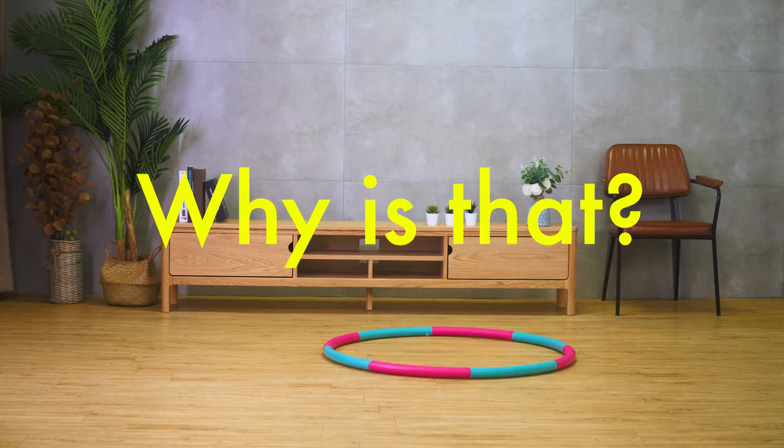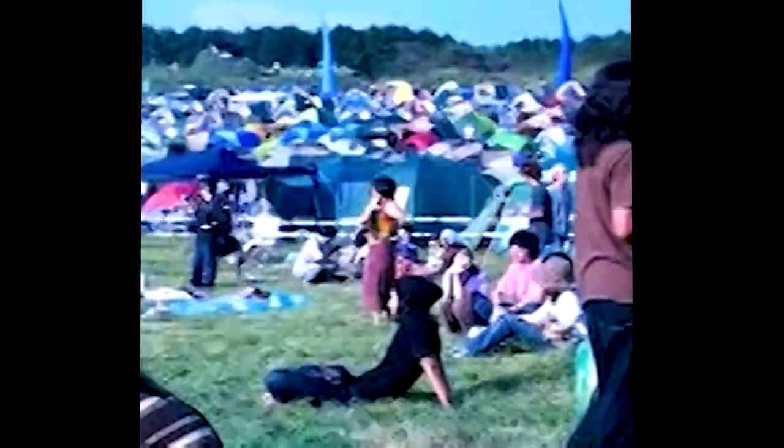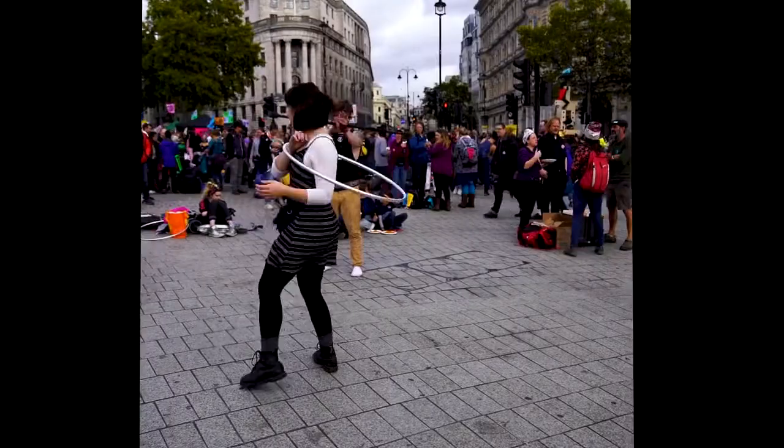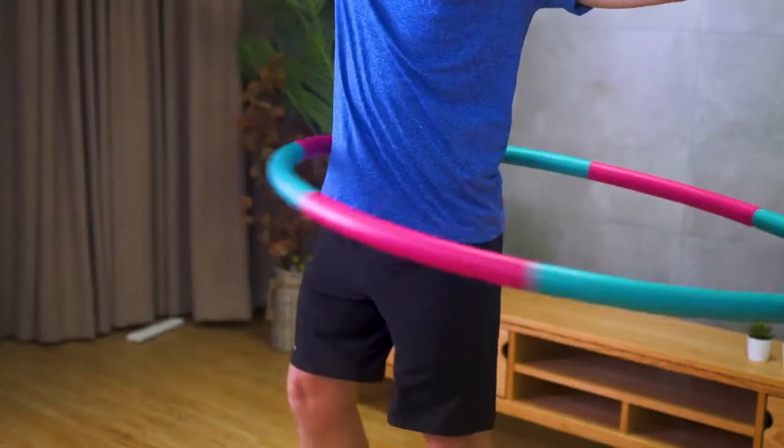Why is that? First of all, hula hooping is great exercise. It's fun, it's cheap, it's an extremely effective workout that targets directly to your belly fat, and it can be done anywhere — if you manage to do it right.